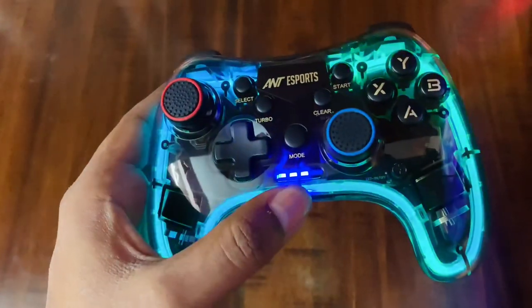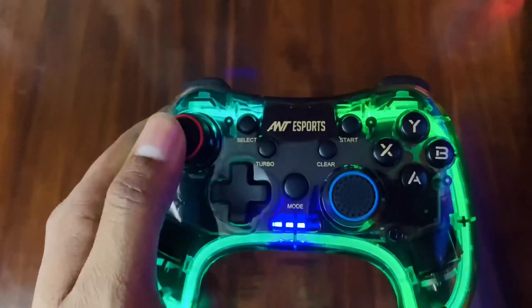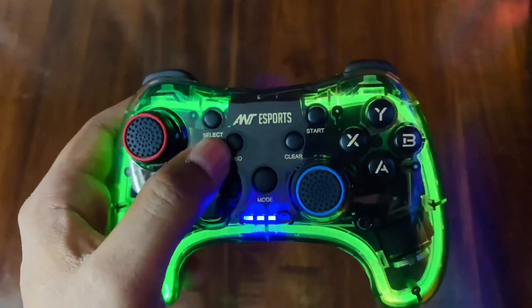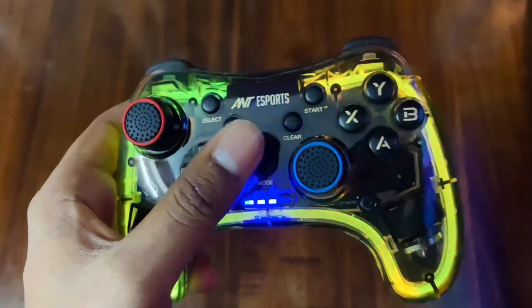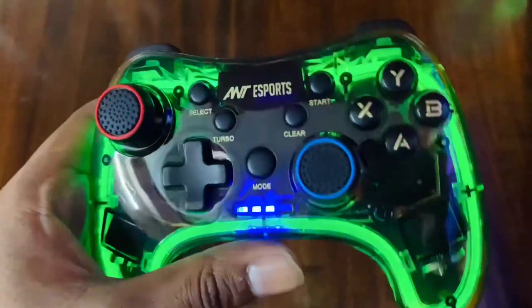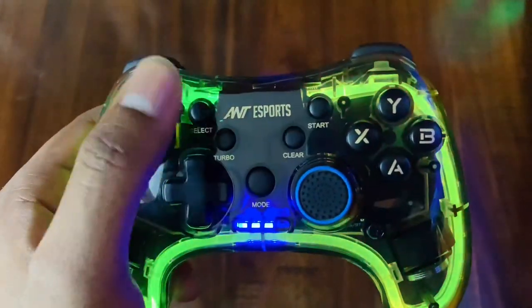When connected to PC, you get 3 lights. There are extra buttons on the gamepad including a mode button that helps you switch modes. If you need to close a game or application, you have different options available through this button.